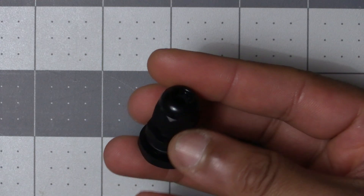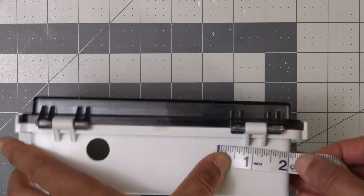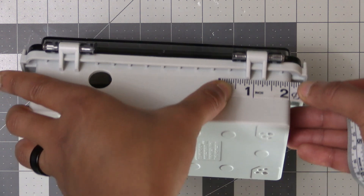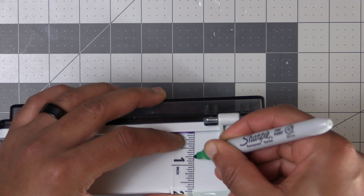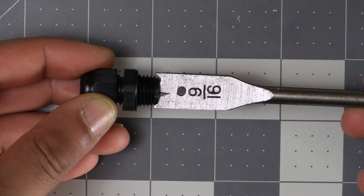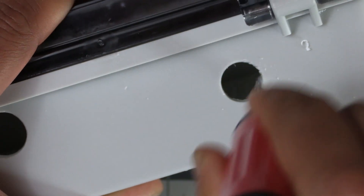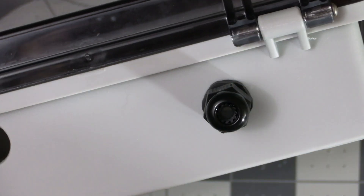Now move on to the NPT fittings that came with the enclosure. This goes on the right side — measure two inches from the right and three-quarters of an inch from the ridges, or one inch from the bottom. A 9/16 drill bit should do the trick for this hole. Go ahead and drill it out and use the deburring tool on this one as well.